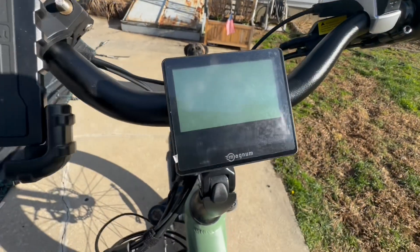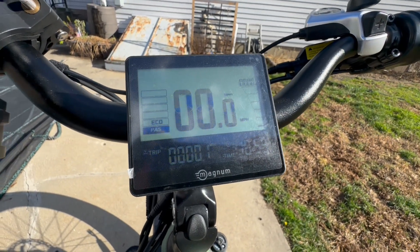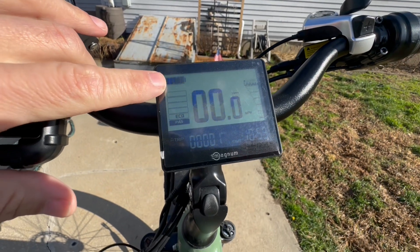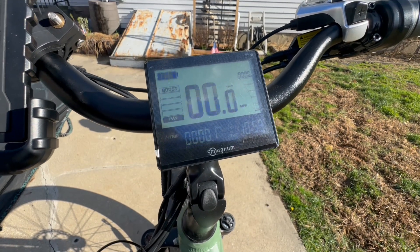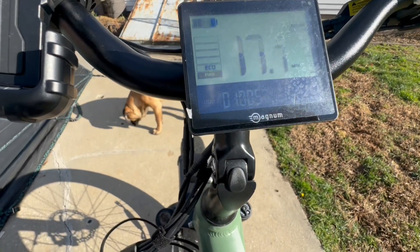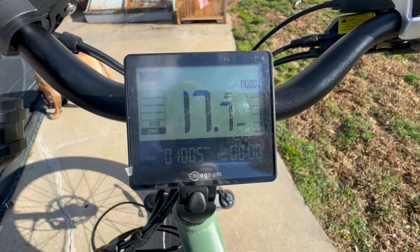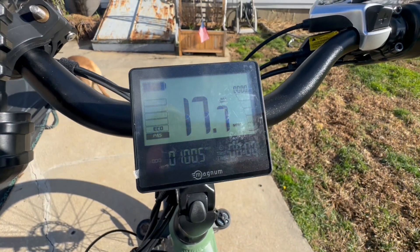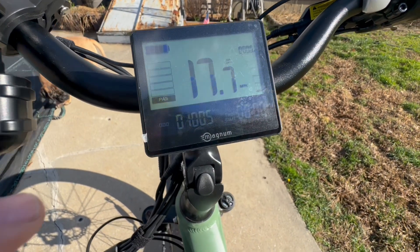This bike can be configured as a Class 1, Class 2, or Class 3 e-bike. Turning it on is simple — hold the power button for a few seconds and the display comes on. It's a Magnum-branded Velox display, very simple, giving you all the info you need: battery level in a bar display, assist level, current speed, power output, trip distance, odometer, and a few other details. It's backlit enough to see at nighttime — we did go for a night ride.